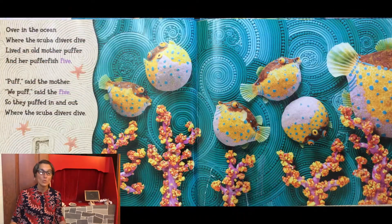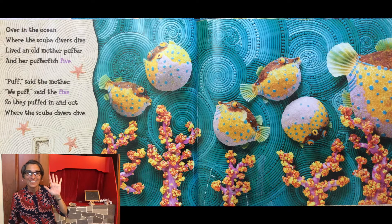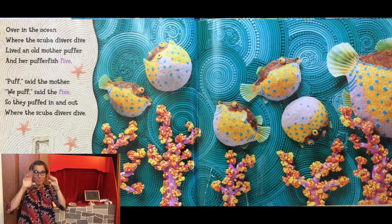Over in the ocean where the scuba divers dive, lived an old mother puffer and her puffer fish five. Puff, said the mother. We puff, said the five. So they puffed in and out where the scuba divers dive.